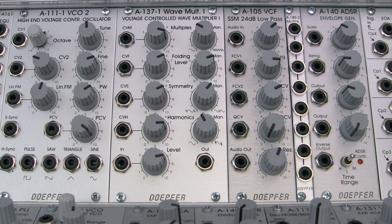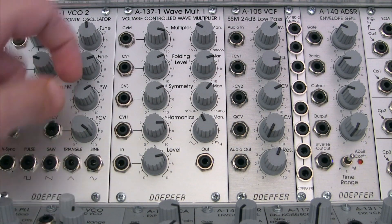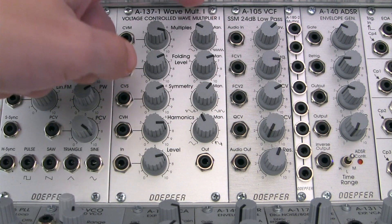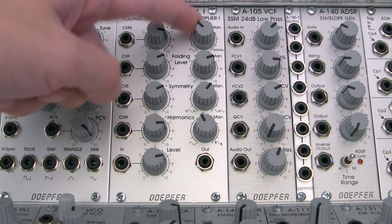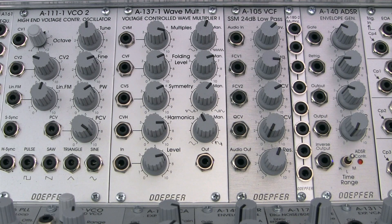Now let's talk about the parameters on the right-hand side. Starting at the top, this is called the multiples parameter. This is going to increase or decrease the number of waveform multiplications. A total of eight foldings is possible in the A137 — four at the upper clipping level, and four at the lower clipping level.